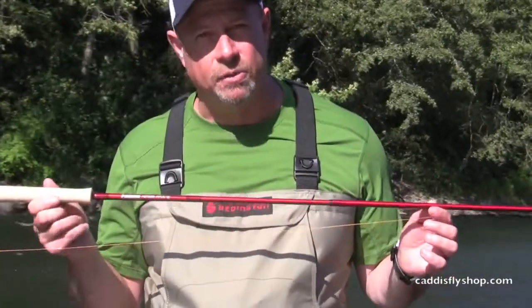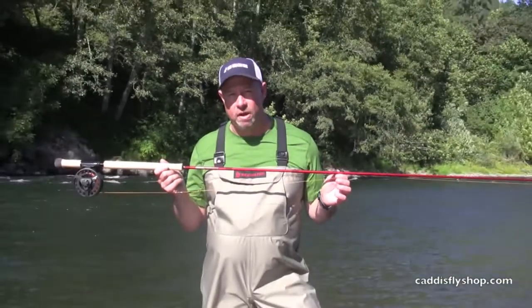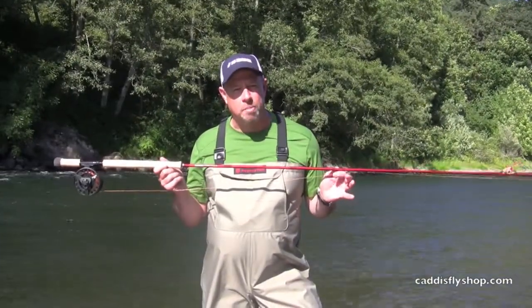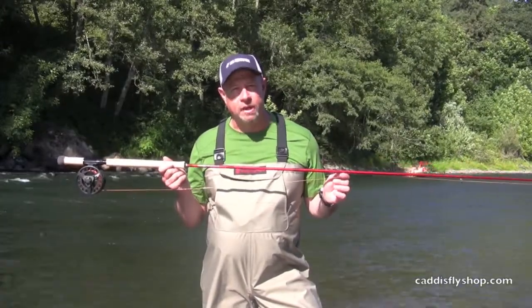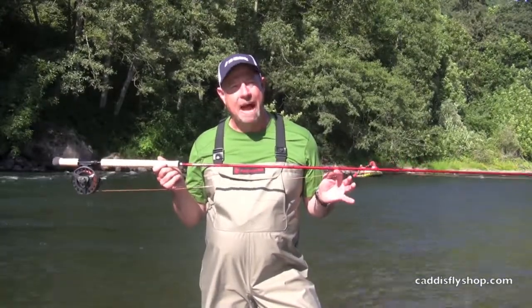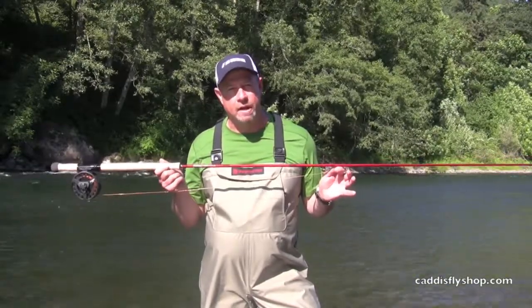On this rod I've got the new Rio Max Short line. The Max Short replaces the old Skagit Short, featuring Connect Core, the extreme slickness formula, and a back-end orange loop that easily shows the connection to your running line.